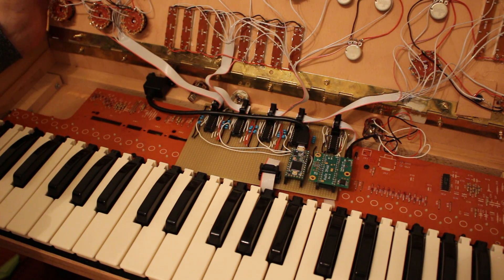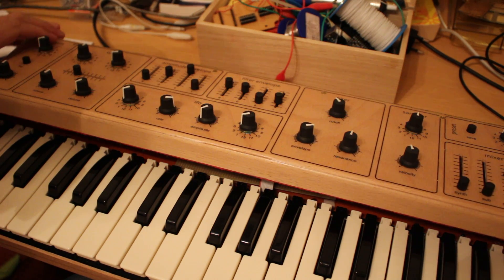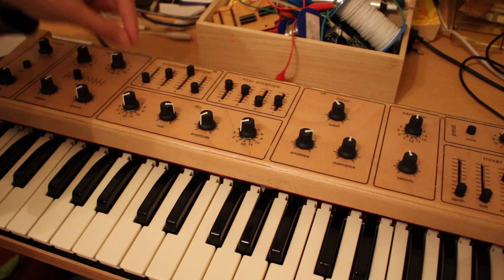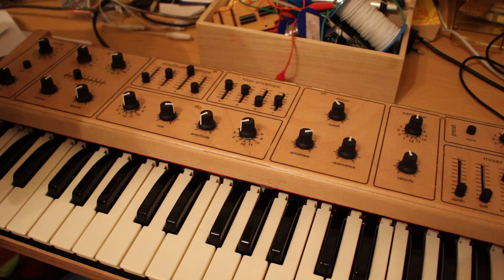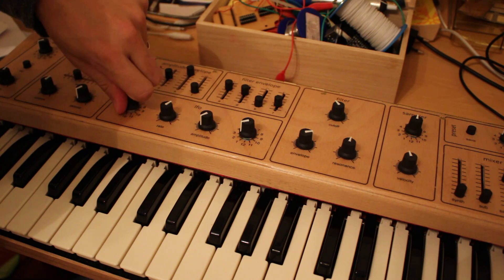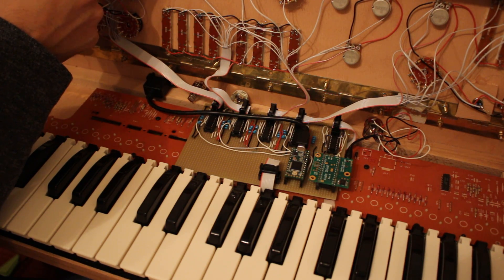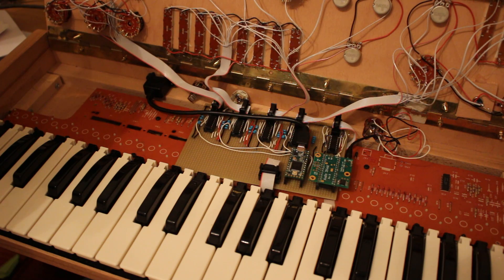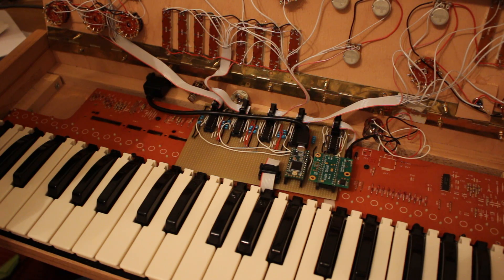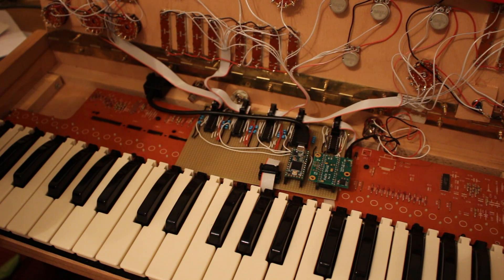As you can see, all of the inputs I have here on the front side are treated the same way, independently of what they are — they're all treated like potentiometers. The faders are potentiometers, the knobs as well. There are also rotary switches that have resistors between each of the legs, and this gives me the possibility to read 12 different positions with a single connection, which is quite practical.